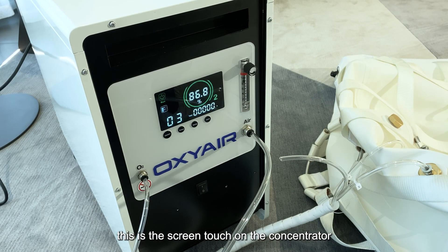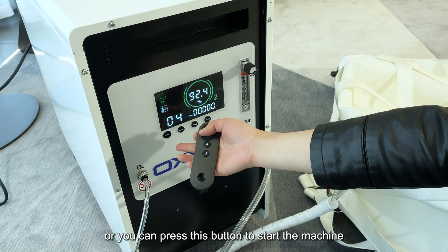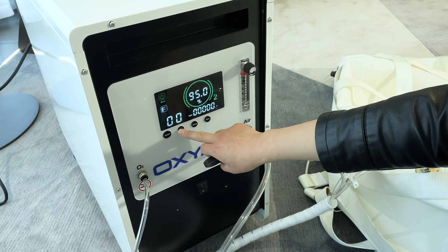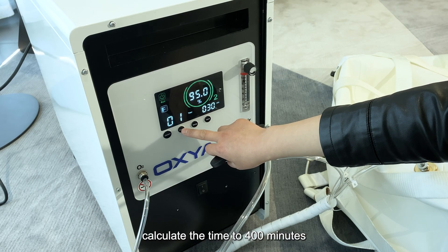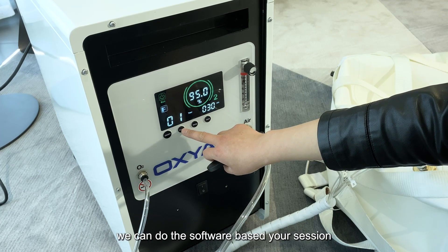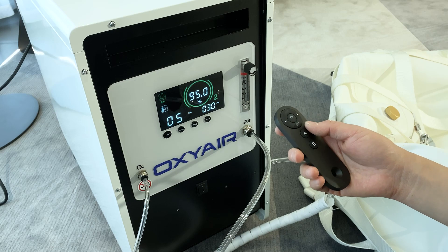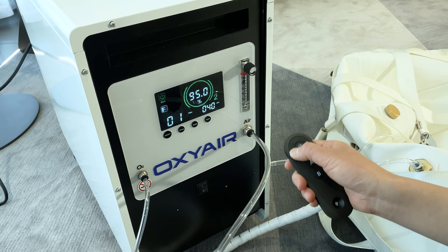This is the touchscreen on the concentrator. The first button is the on/off button — you can use the remote control or press this button directly to start the machine. The second button is the timing button, which lets you set the session time in increments of 10 minutes — 20 minutes, 30 minutes — up to 400 minutes. You can also tell us your requirement and we can configure the software based on your session. There is also a timing reduce button, a voice button that plays a voice prompt when the machine starts, and timing plus and minus buttons on the remote control.